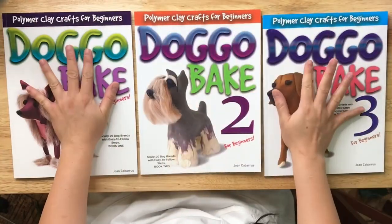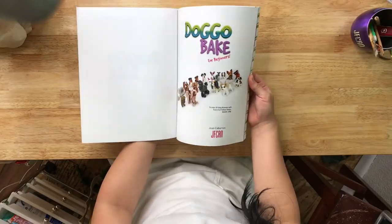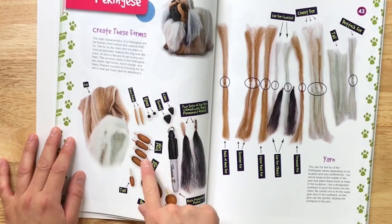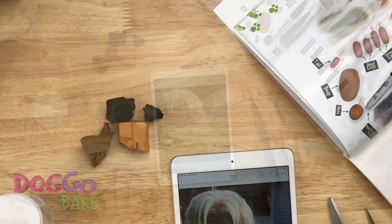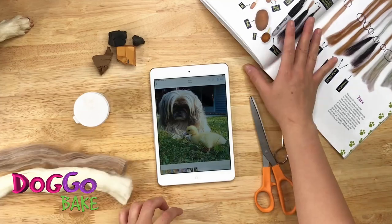Doggo Bake Books will show you step-by-step instructions for 60 dog breeds. The Pekingese belongs to Doggo Bake Book One. Just a little amount of polymer clay and you're good to go!